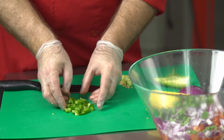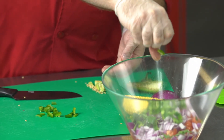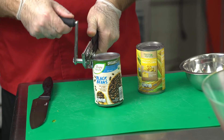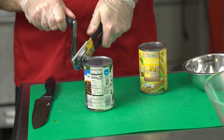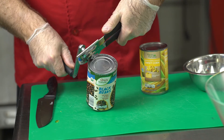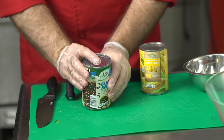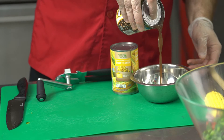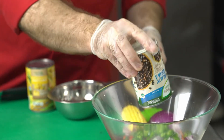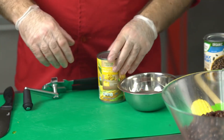Once you're done cutting the jalapeños, add them to the bowl. Now let's open up the can of beans. You might need help from mom, dad, or somebody — that's okay. We're not going to open it all the way, just most of the way, and we're going to drain the liquid in the can — we don't need it. Once you've drained your beans, go ahead and add them to the bowl.